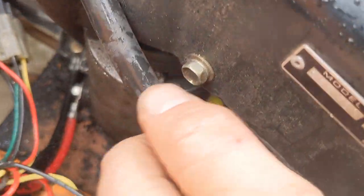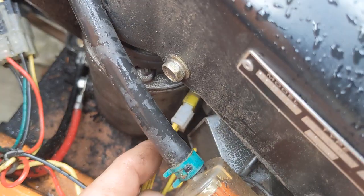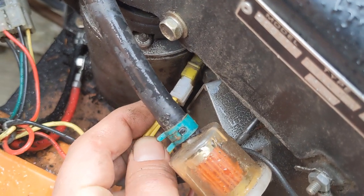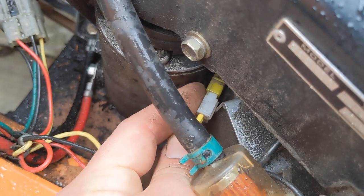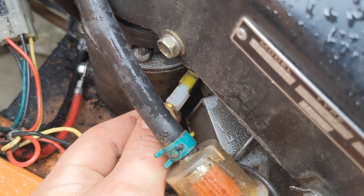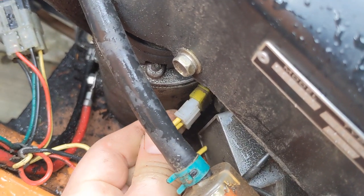This yellow connector right here was unplugged and I wanted to test it, so I plugged it back in. Coming off here you're looking for about 30 AC volts — somewhere around there. This is coming from your stator, which verifies your stator is working.